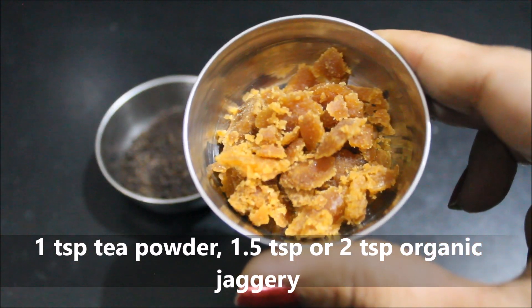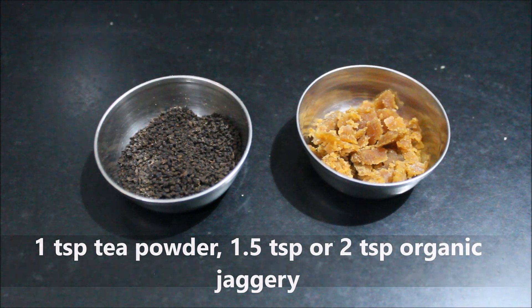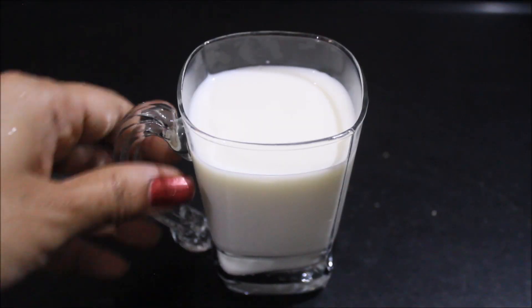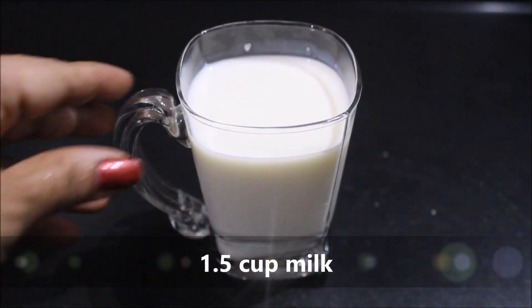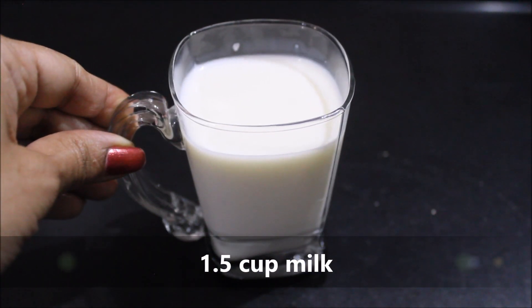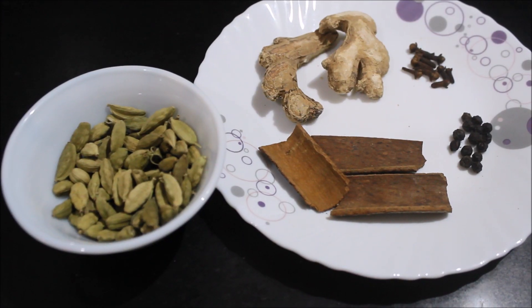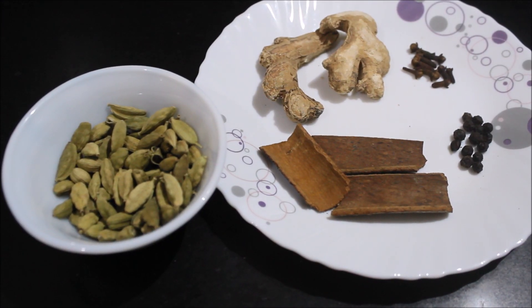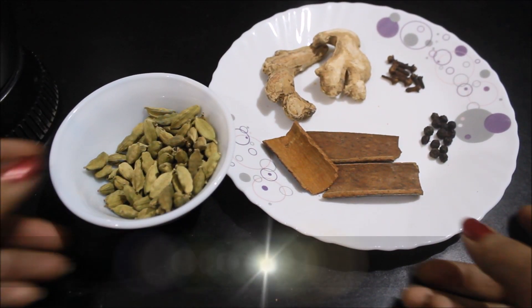Add 1.5 small pieces of long organic spice — this is good for healthy use. Then we will take half a cup of milk. You can take milk from goat or whole milk. We will take half a cup.